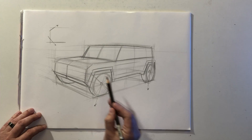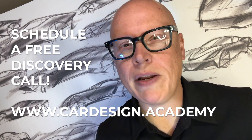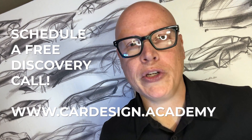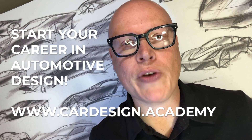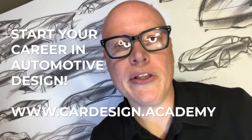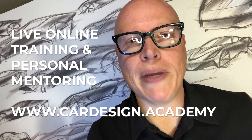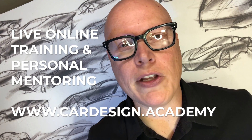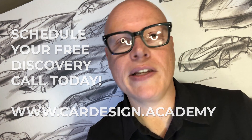We've learned how to properly orient our wheels and tires, and as we progress in perspective we're going to be drawing more and more complex shapes. If you're looking to take your car design career to the next level, you need a mentor who can show you the way. Go to www.cardesign.academy and book a free discovery call. We can help you map out a strategy to master the skills and technology necessary to succeed as an automotive designer through live online training and personal mentoring. Whether you're just starting out or looking to level up, subscribe to our channel and follow us on Instagram at cardesign.academy.